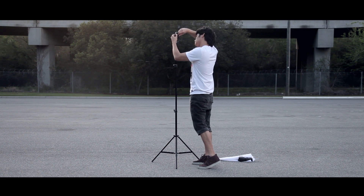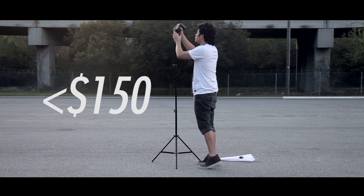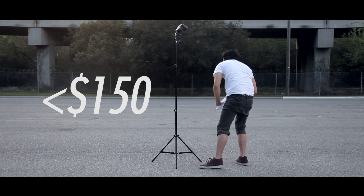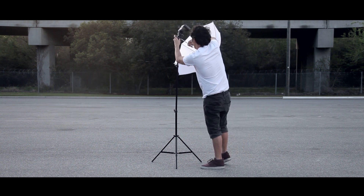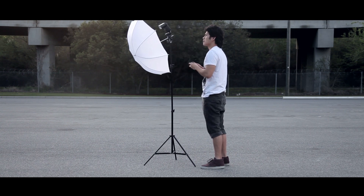This is a strobist kit that I use myself and it cost me less than $150, and if you change some of these components around you can get it to around $100. A kit like this is all you need when you're starting off and even when you're doing advanced work.